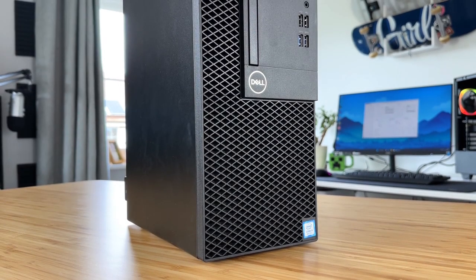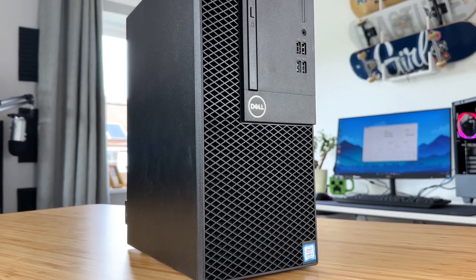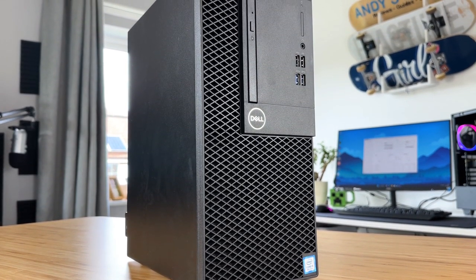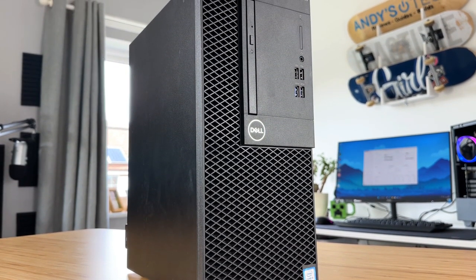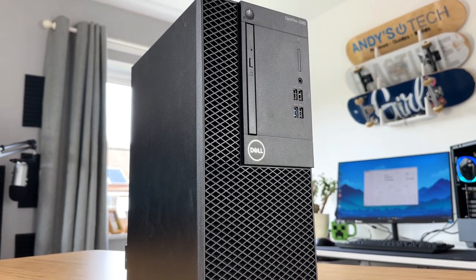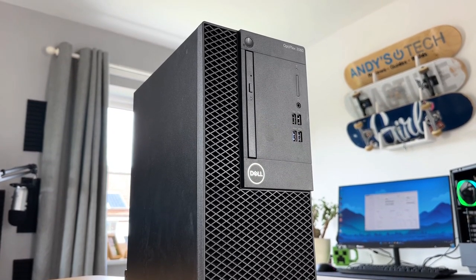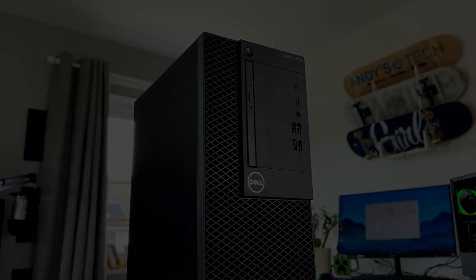This is my Dell Optiplex 3060 and it's become quite a bit of a celebrity on this channel over the last few weeks. It's featured in a few videos now, but what we're going to do today is turn it into its final guise before I sell it on, and we're going to throw some pretty awesome upgrades at it. I hope you enjoy the video.